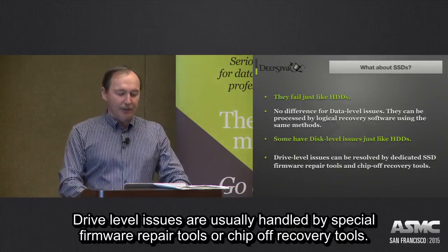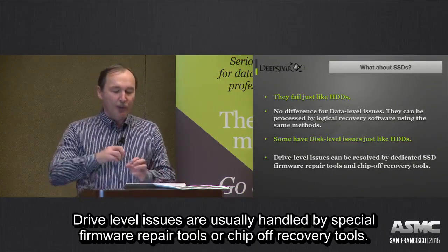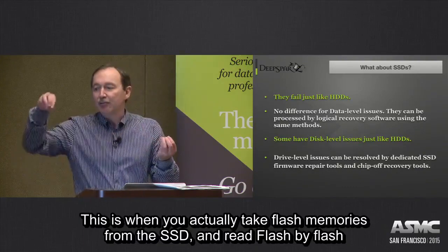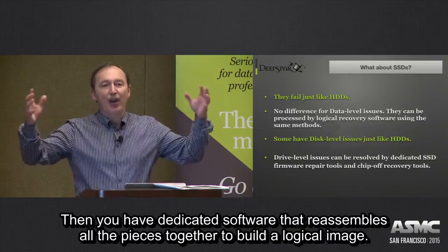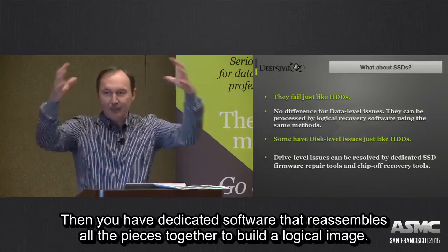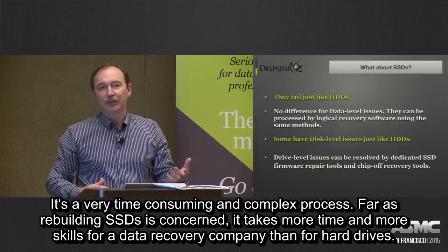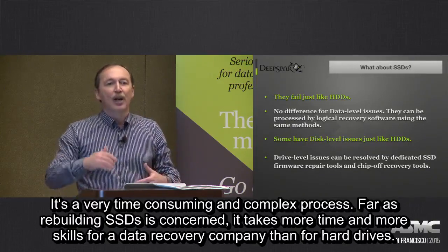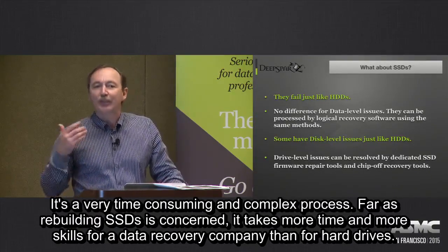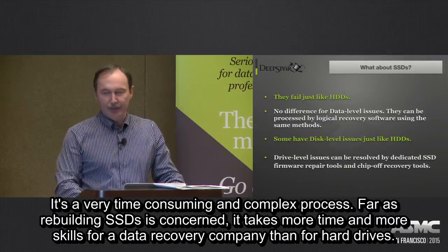Drive-level issues are usually handled by special firmware repair tools or chip-off recovery tools, where you take the flash memory chips out of the SSD, read each flash chip individually, and then use dedicated software to reassemble all the pieces and build a logical image. It's very time-consuming and complex — rebuilding SSDs takes even more time and skill than hard drives.